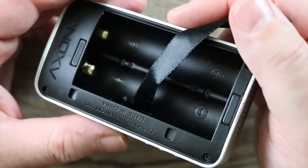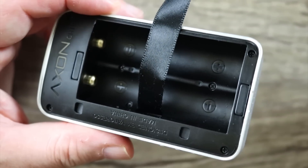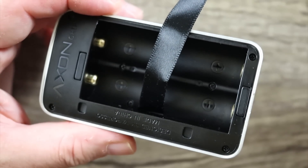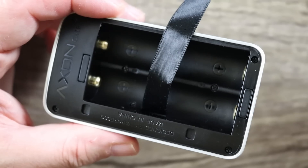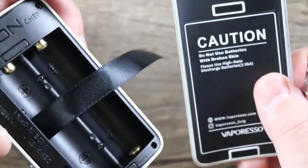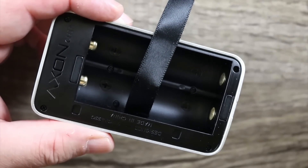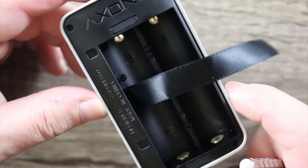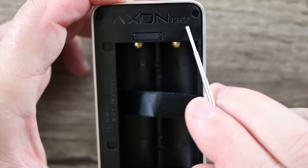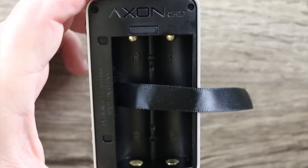Here's what's disappointing — Vaporesso went to all that trouble to put writing in white, but didn't put the battery indicator markings in white. Come on, man. If you're going to go to the trouble of that, then why not put that in white? That just doesn't make any sense. Here's some Axon chipset branding. Let's throw some batteries in this thing and let me show you how it rolls.